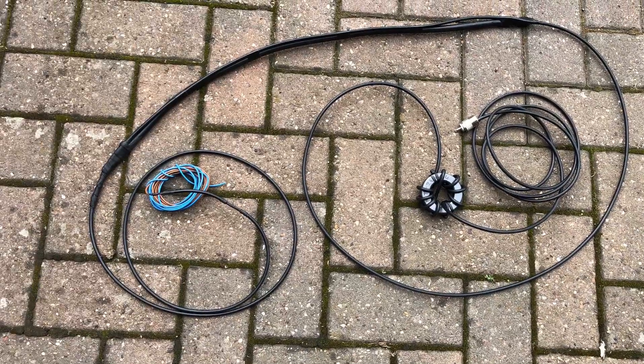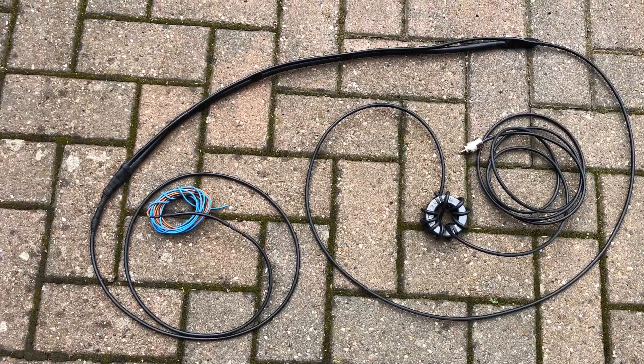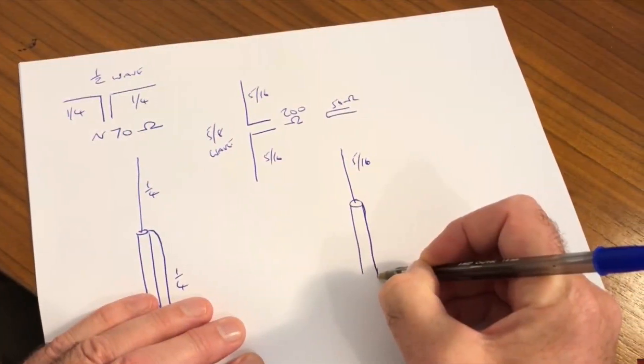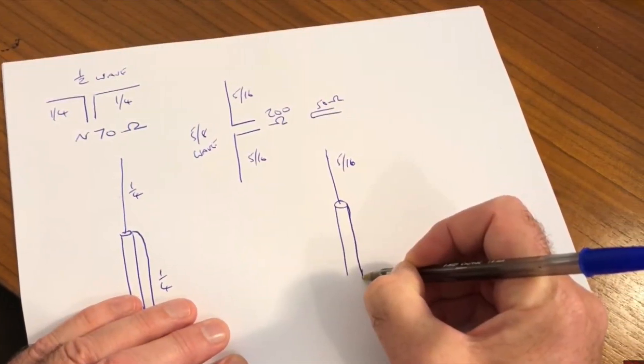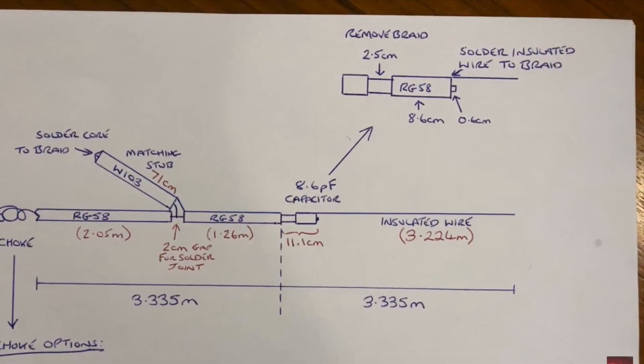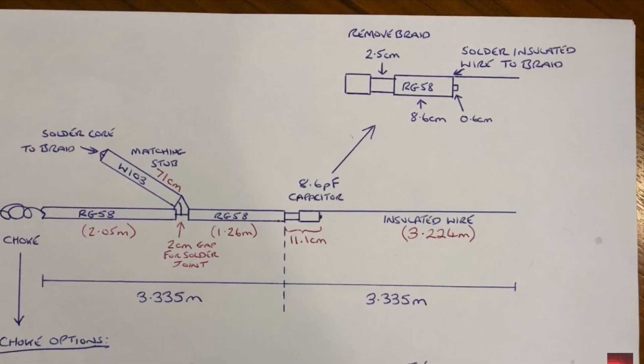Hi and welcome to the channel. If you're not already subscribed, this is a follow-up video about the installation of my 5/8 wave 10 meter vertical antenna. It's made out of coax — very cheap, very simple to build. There's a link above that will take you to the video showing the build and then a video showing some field trials.